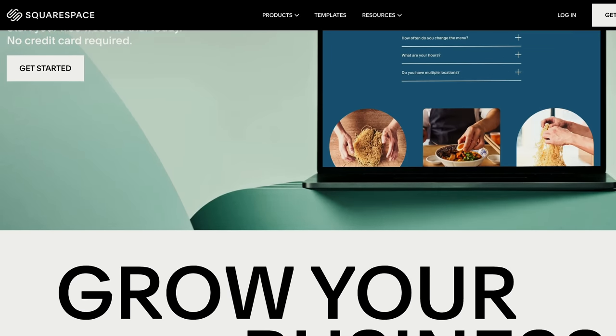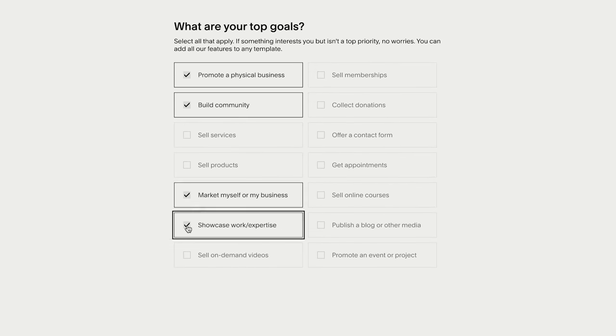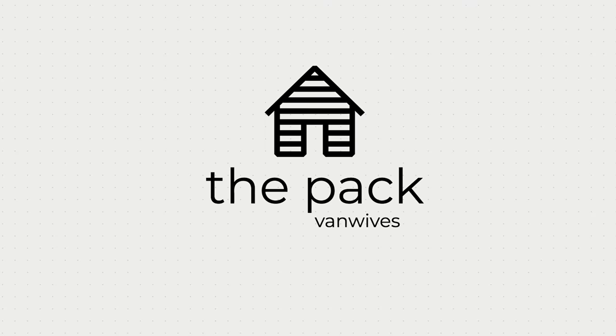Everyone these days needs a website, and you can get your website up and running with Squarespace in just a few hours. We're working with Squarespace to give you 10% off your website or a domain. Go to squarespace.com/vanwives. The best part is it's super user-friendly — you don't need any experience or skills in website design or making. We can't wait to see all your websites!